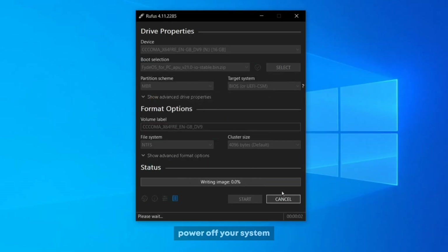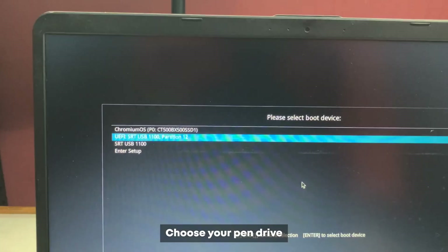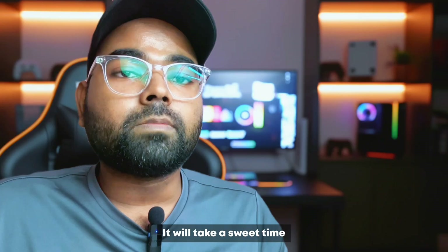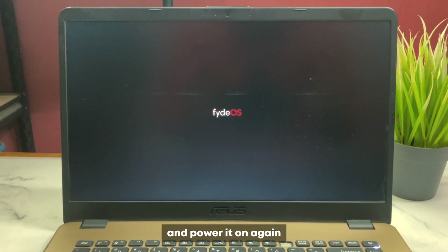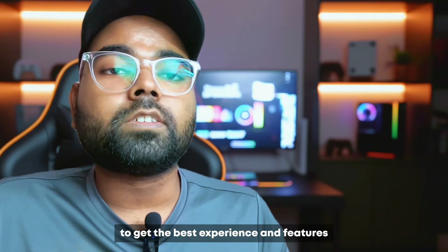Then start the process. After it's done, power off your system, then power on and press the boot menu key. Choose your pendrive. Now choose install — it will take some time. After it's done, shut down, remove your pendrive and power it on again. Finally, sign in with your Google account to get the best experience and features.